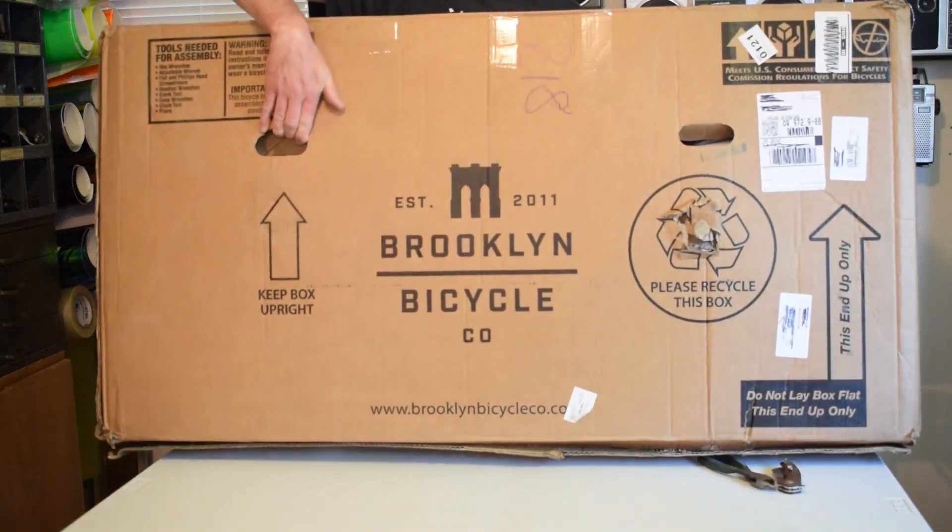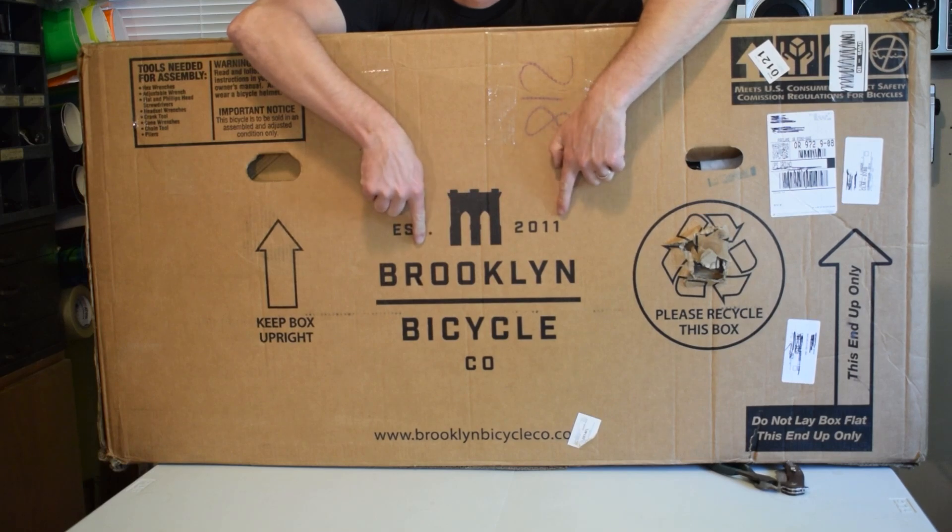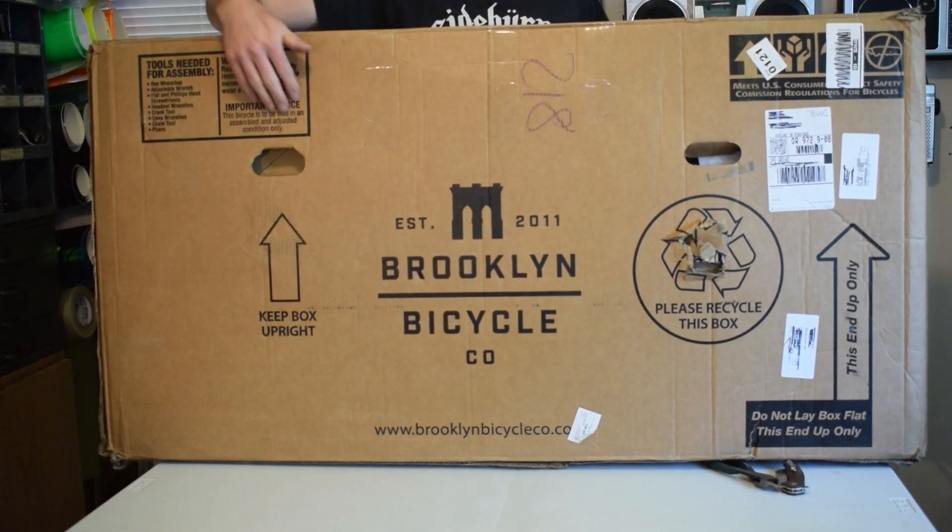Today is such a good day. Look what just arrived — I bought my dream bike on the internet. My 2003 dream bike. Ignore the label on the box.